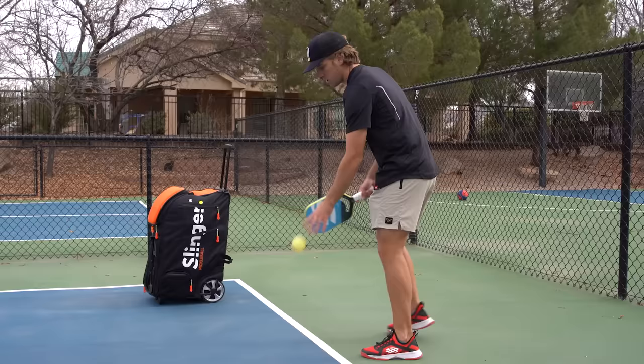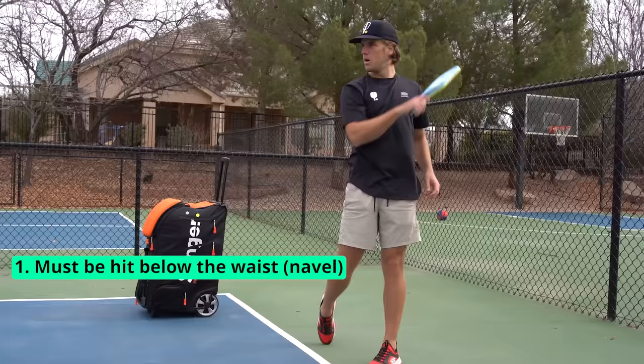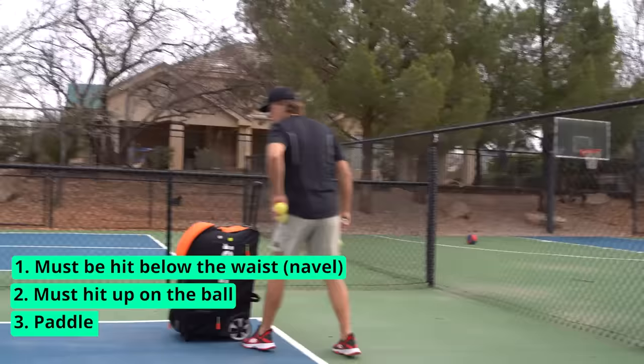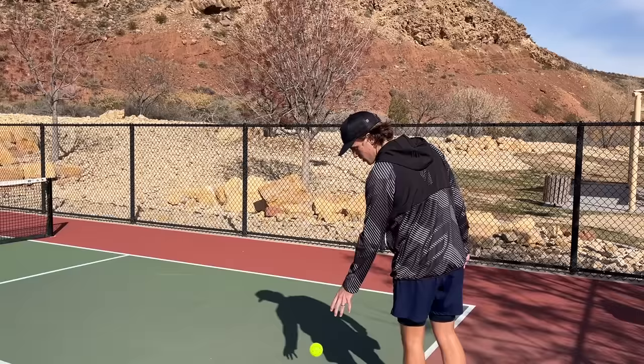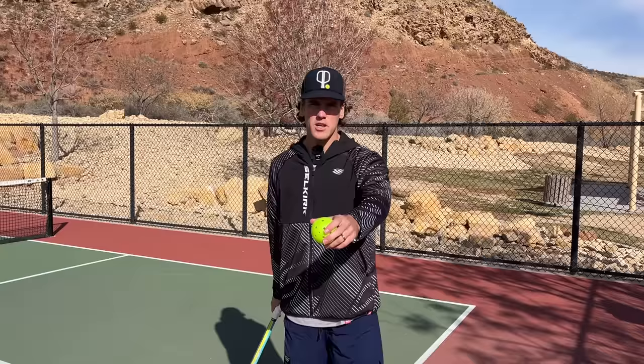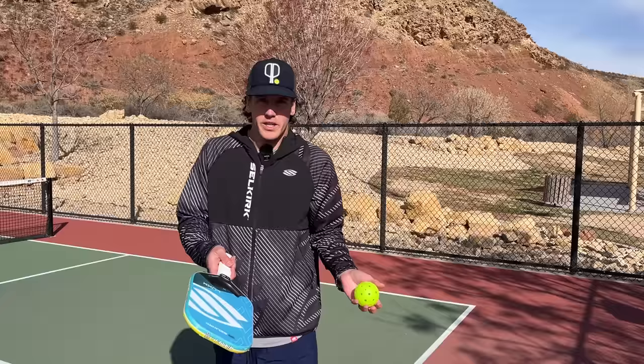So how is this serve different from the normal volley serve? The volley serve fell under three main criteria: it had to be below the waist, you had to hit up on the ball, and your paddle had to be below your wrist at the point of contact. With those rules, you could still toss up the ball as you're hitting through the shot. What that means is they're going to be looking to see if that arm slightly rises as the player hits their serve, which naturally happens as your hips come through. This is going to take a conscious effort from all these pros.